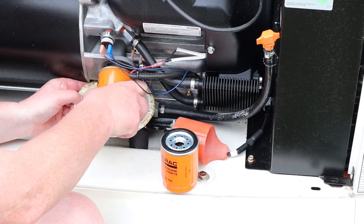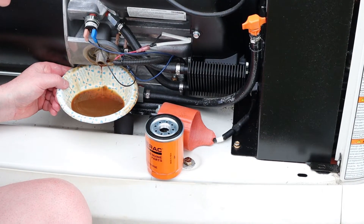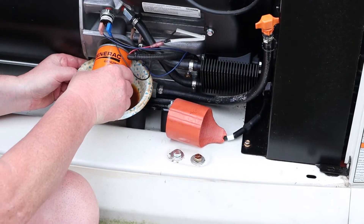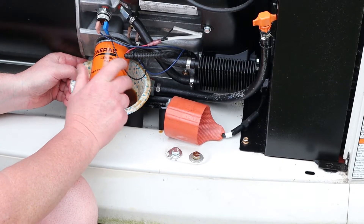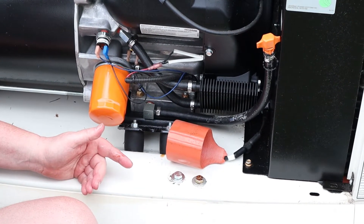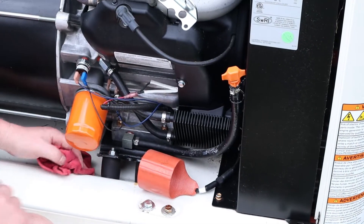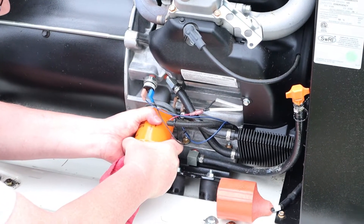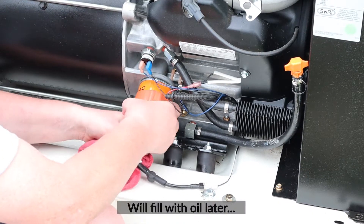Unscrew the old filter and set it aside upright since it has oil inside. Take the new filter and screw it back on, pour the caught oil into your waste oil container, and clean up any drops. Hand tight — not crazy tight, but hand tight. Last thing is to slip the little preheater cover back on and that's all set.